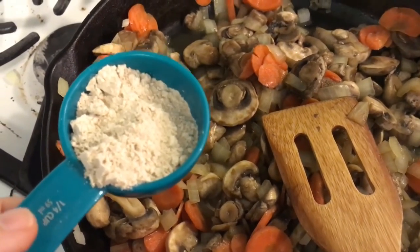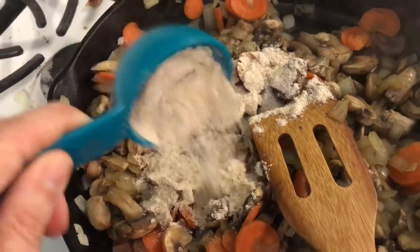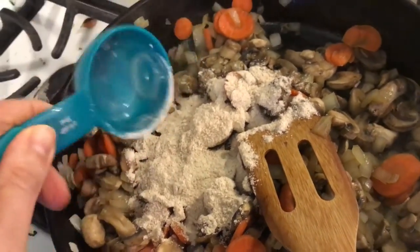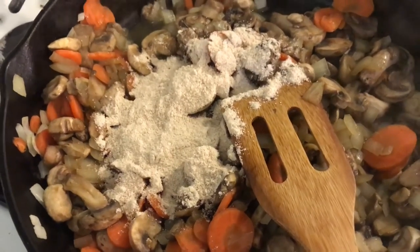I know this is a fourth of a cup, but I put two tablespoons in so I could look good on my video. You're supposed to stir this frequently until it makes into a paste — I'm guessing this is going to make the yummy gravy stuff that I've always liked in pot pie.